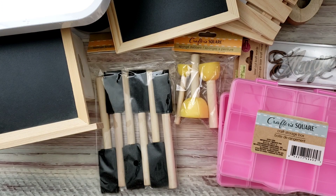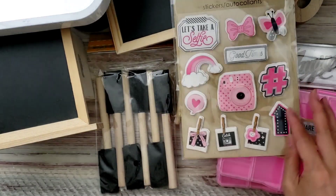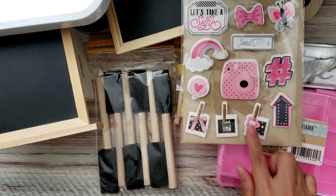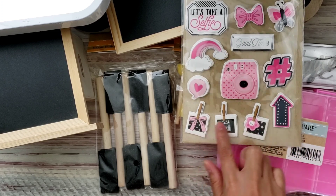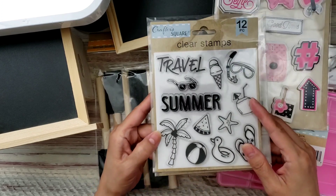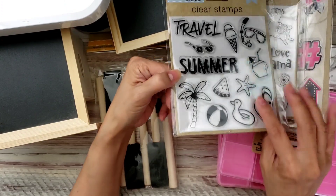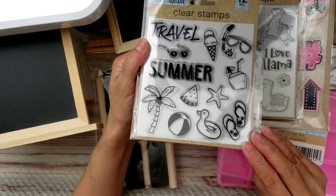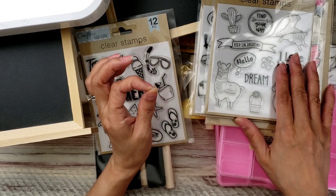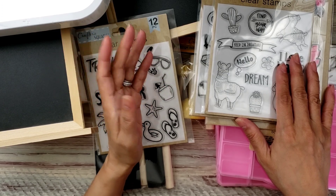In the Crafter's Square section I also found these stickers — I think they're so pretty. I can't remember if someone gifted me one of these before but I just love it, especially these ones and the camera ones — so cute. There were a whole bunch of other stickers, and I also found some stamps. I haven't been stamping much, but for a dollar I couldn't resist.